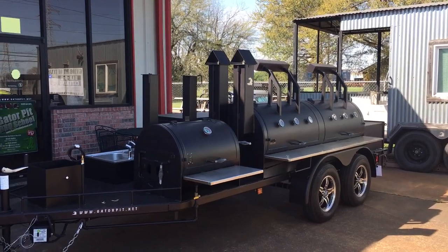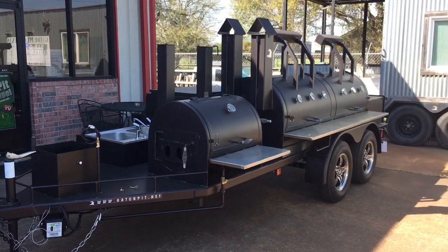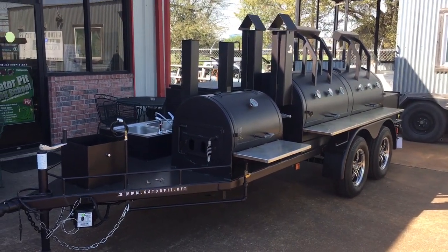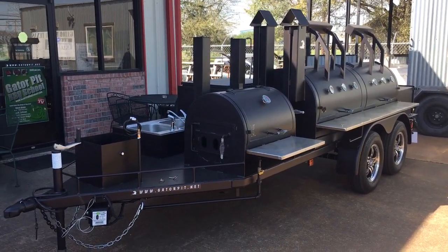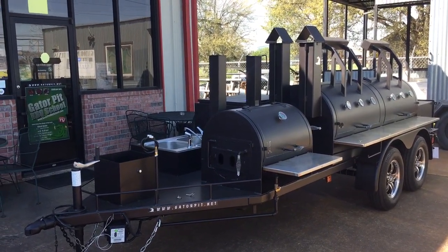Gator Pit Rich here. Going to walk you through this customer build — it's going out today, heading to Northwest Texas. We have a custom Gator Pit designed by me, built by my shop and my guys.